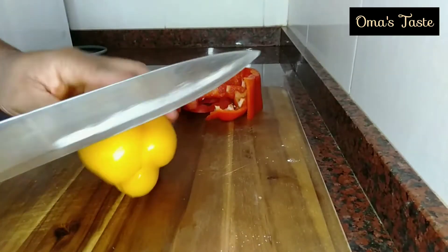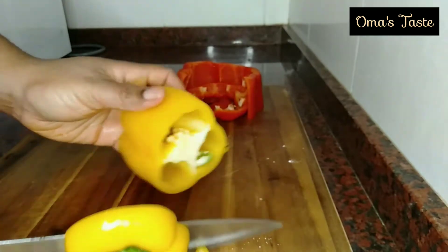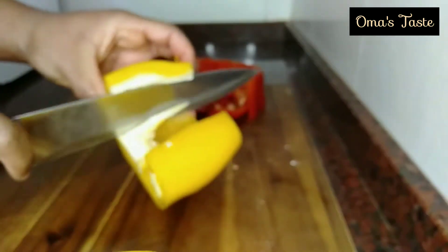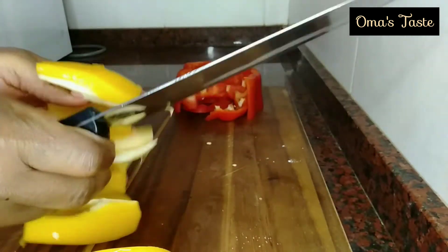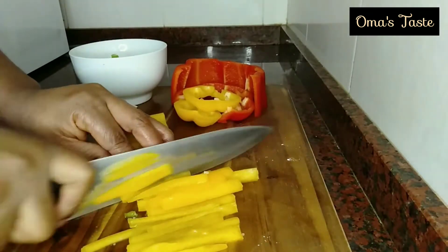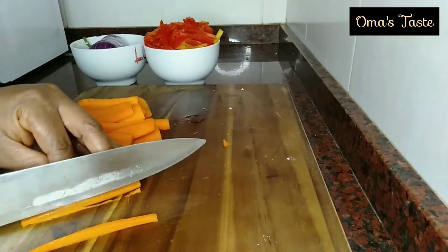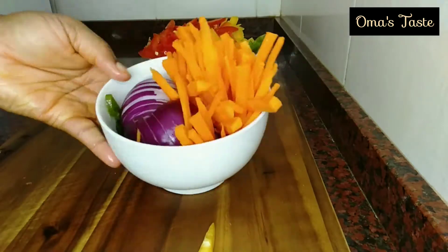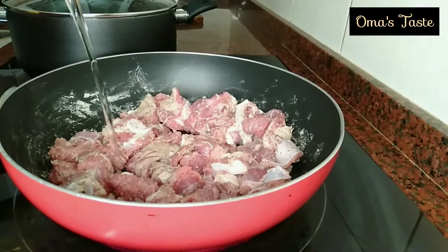If you are in a hurry, you can put it in your freezer for two hours. For the vegetables, I'll be using three bell peppers — yellow, red, and green. I'll go ahead and cut them, trying to cut them to have the same size as my meat. Here they are: I've cut them all — onions, carrots, green pepper, red pepper, and yellow.